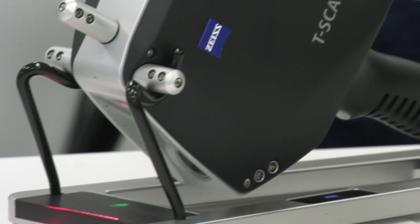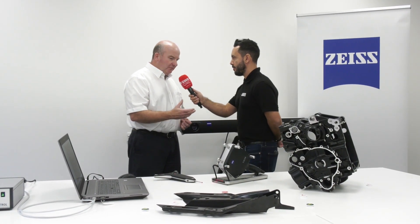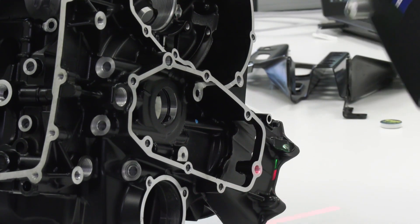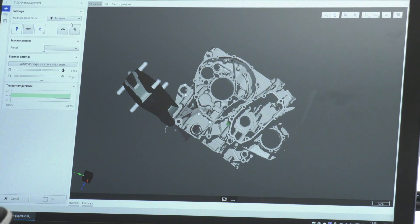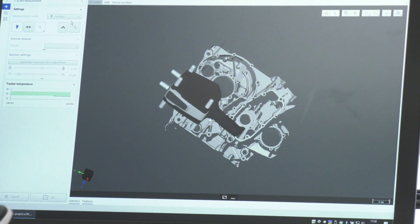Now Zeiss are associated with CMM technology predominantly — why would you use it, what applications would you use a T-Scan for? Primarily for doing organic shapes, so if you've got a large casting and parts bigger than they fit on the CMM, or we need to take the scanner to the part rather than moving the part to the CMM, we can take the laser scanner with us. We've got an optical camera on the beam here and we use that in combination so we can scan much larger areas very quickly.